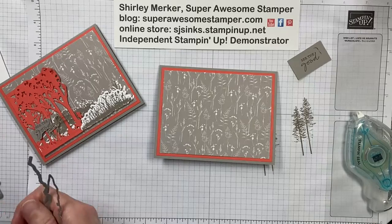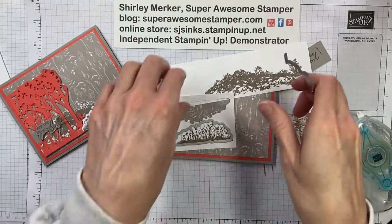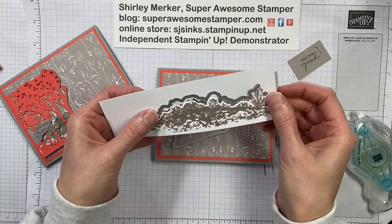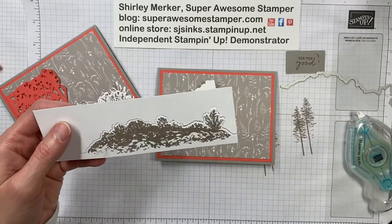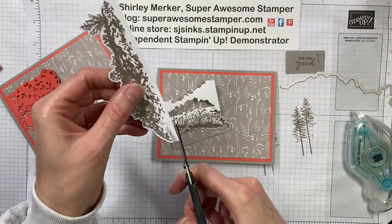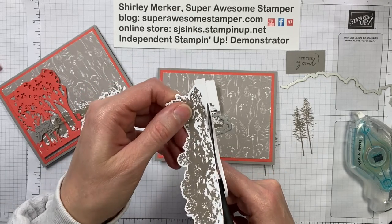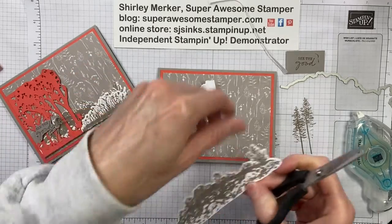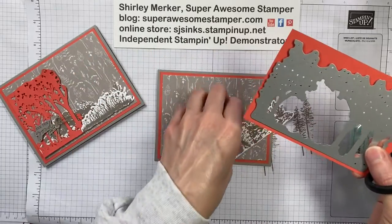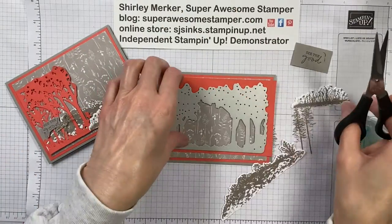Next I will be die cutting the stamped images and also the Calypso Coral trees. Here are the die cut shapes. This just cuts off the shadow of this hedge, and what I am going to do is further cut it down, also cutting it closer to the ink with paper snips — makes for quick cutting. This one's fully cut out so you don't have to do anything with that one. And then this one actually cuts out the seam, but I wanted to do something a little different.